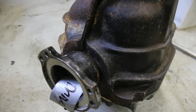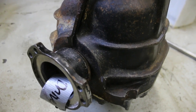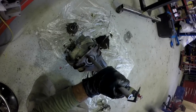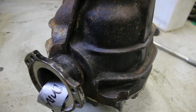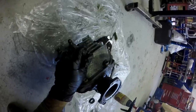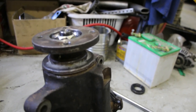Got the new seals, greased the inside, and got a little bit of help from Lito hammering them back in. Just made sure they sat nice and flat flush, then put the stubs back in. Pretty simple. Should have a non-leaky diff now.